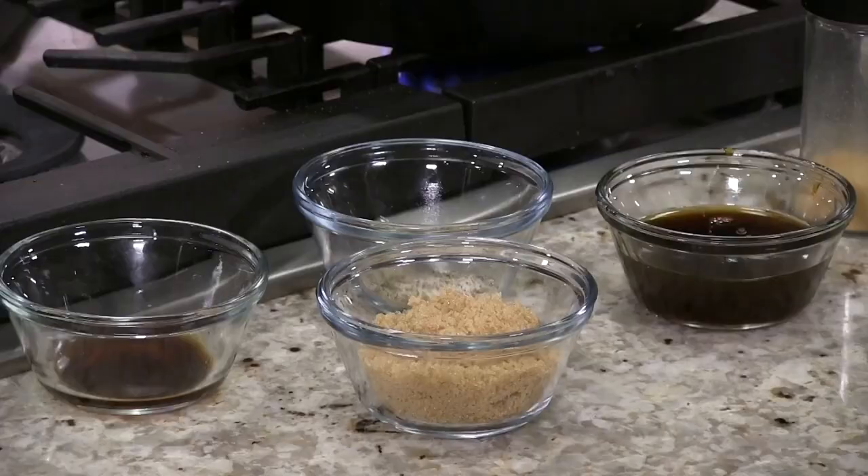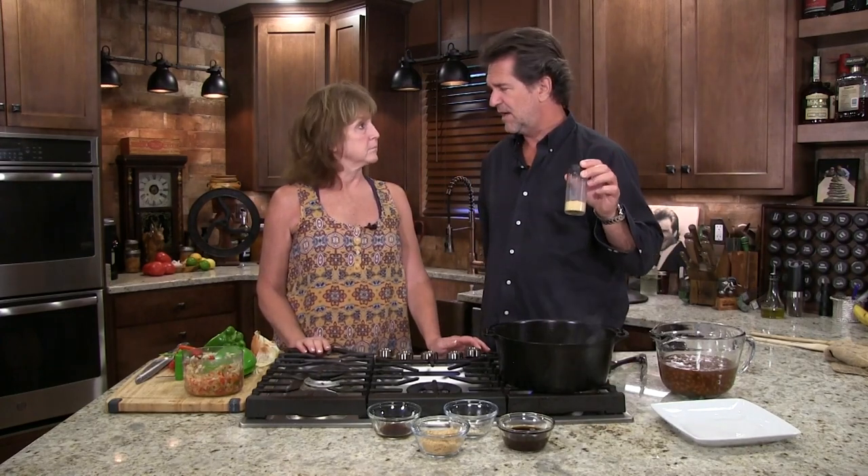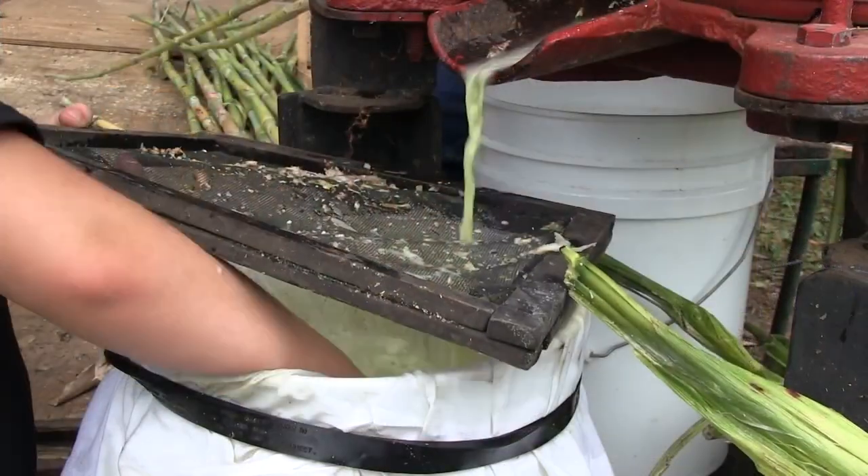Now when it comes to baked beans, you gotta have brown sugar, you gotta have a little Worcestershire sauce, and you gotta have — to me — just a little ground mustard seed. I love that in there, it gives it a base that's hard to explain, but it gives it that taste. And we did a shoot with a guy not too long ago — he called it sorghum.